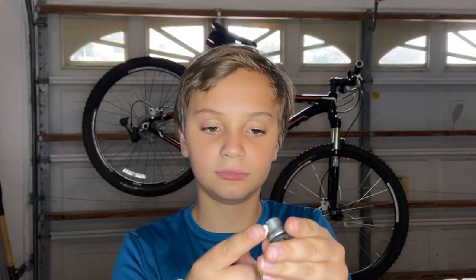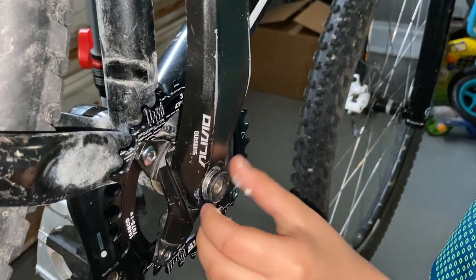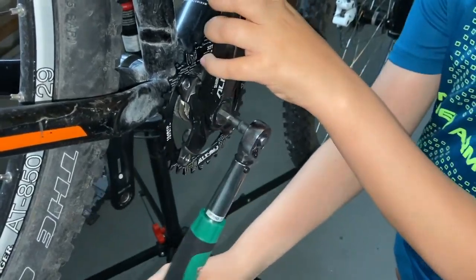We make sure to grease the parts that we're putting back on the bike to make sure they're well kept, maintained, and give us a smooth ride. We also use the torque wrench to put the cranks back on the bicycle.